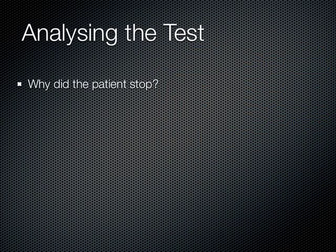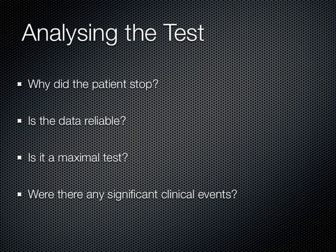While looking at this information, there are a couple of important questions to consider. First, why did the patient stop cycling? Determining whether the patient's breathing, heart, or muscle stopped the test helps to determine the risk the patient will undergo during surgery, as usually our heart limits our exercise before our lungs do. Second, how reliable is the data? This is determined by any mishaps during the test, such as if the ECG fell off or if the mask was not tight enough and therefore leaking. Third, was the test a maximal one? If the patient was not giving full effort, then the peak VO2 measured will not be a true peak VO2. Fourth, were there any significant clinical events during the test, such as angina or chest pain?